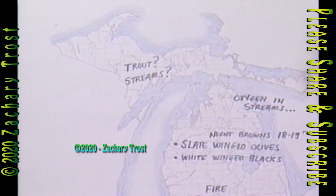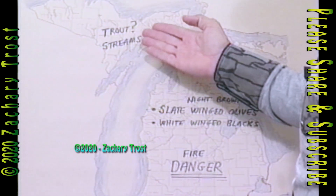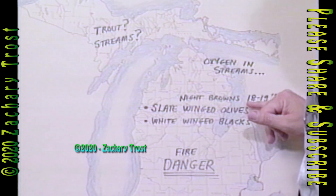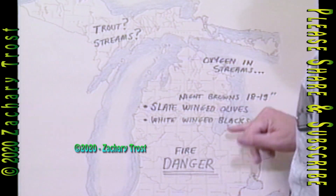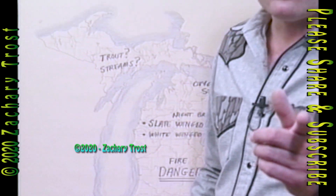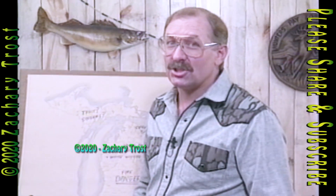They did have a cold front move through there. The trout — the problem is where are the streams? Not enough water, low oxygen levels. But Rusty Gates at Asabal says 18 to 19-inch browns at night, slate-winged olives and white-winged blacks are the hatches. So there is some good fishing, but watch that fire danger — it's still a problem.